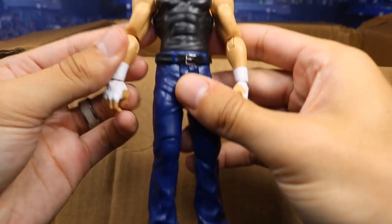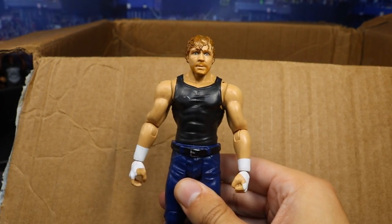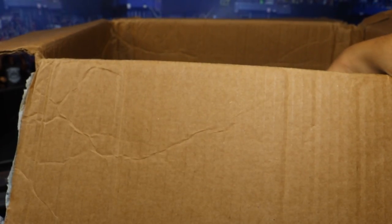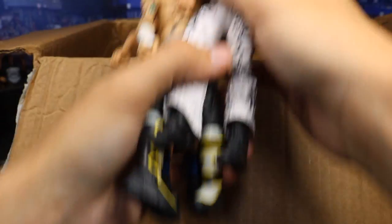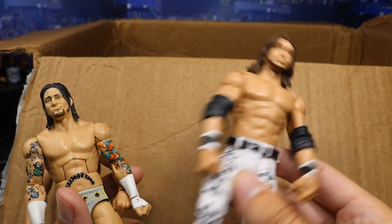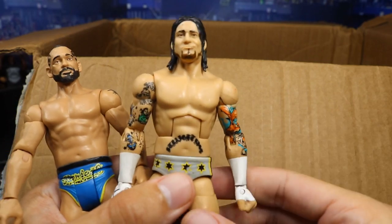We have a basic Dean Ambrose — I think Dean Ambrose is probably the most collected. I have so many Dean Ambroses in my crowd from all his basic figures. We got another card in here — it's from Thor. We got a basic John Morrison looking beautiful. Love John Morrison to death, in the white attire looking fresh.